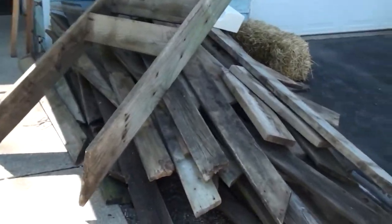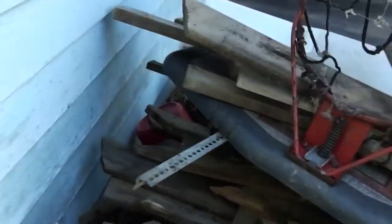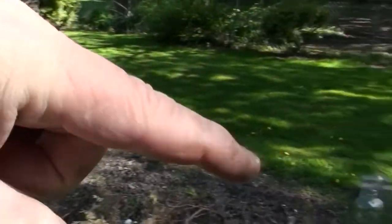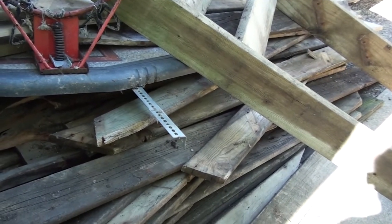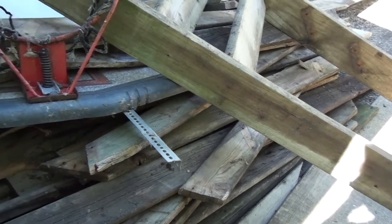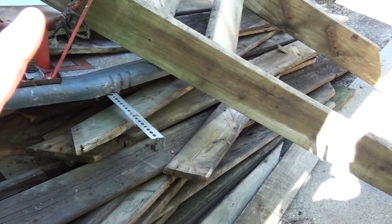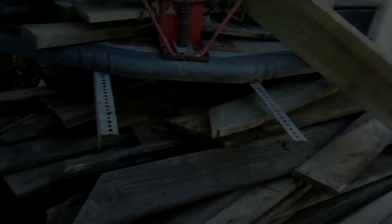This is all the stuff that was under the deck. Basically it's the old deck — off our deck we had another deck that came around and went around a 15-foot pool. But the people that put the deck up decided it was a good idea to use regular drywall screws to hold it together. So when the pool fell apart and the deck started falling apart, we just took the whole thing down. I've been meaning to get rid of it, but next weekend the village is having an annual spring cleaning where I can take all of this junk to the dumpsters.